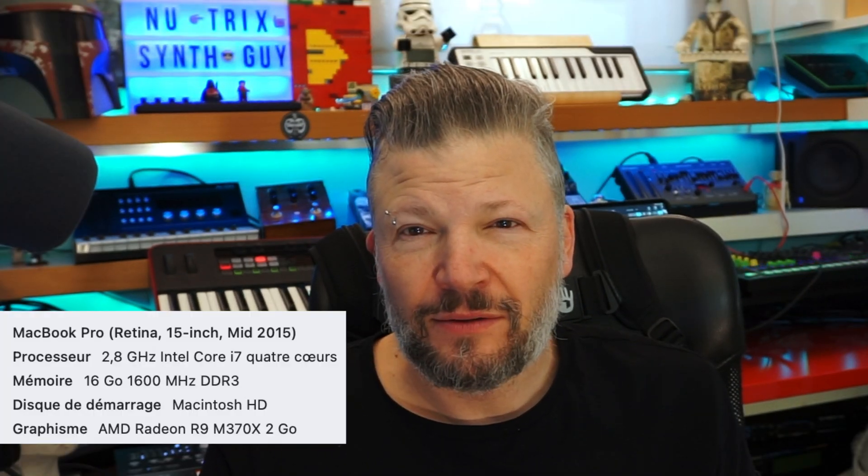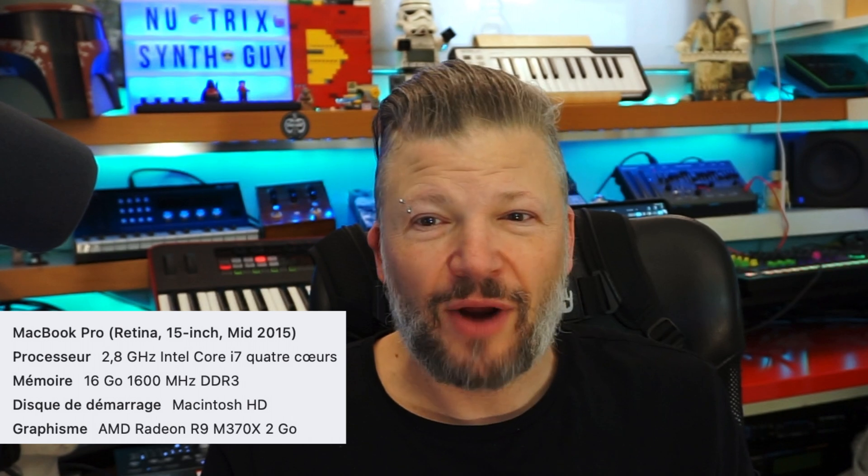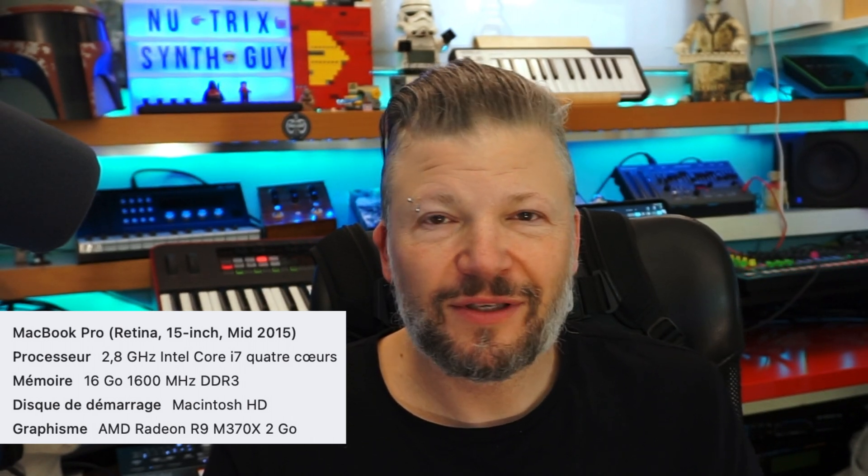I am NutrixTheSynthGuy and today I'm talking about installing macOS 12 on an Intel MacBook. I have an old, 7-year-old MacBook Pro — i7, 16GB of RAM, 1TB SSD — so it's still a very powerful computer by today's standards. It's not an M1, but if I don't need to update now, I won't. I'll wait until I can get a more powerful computer, maybe in two years.